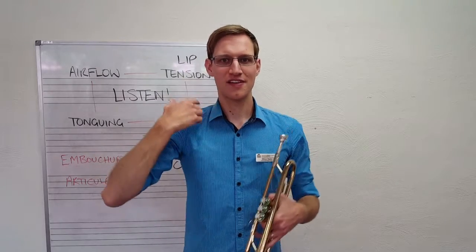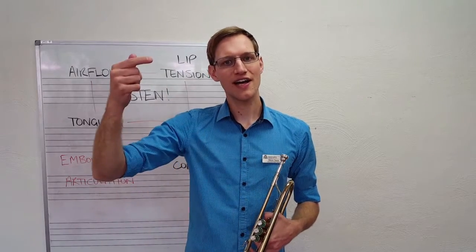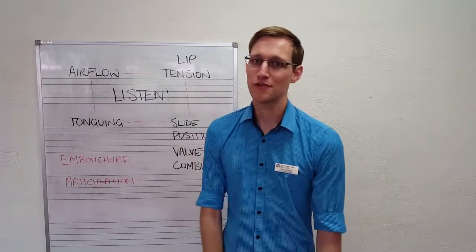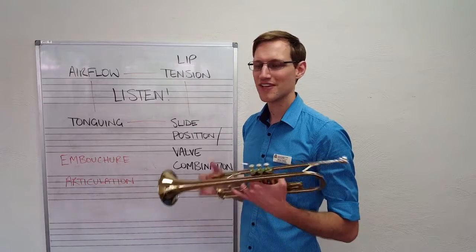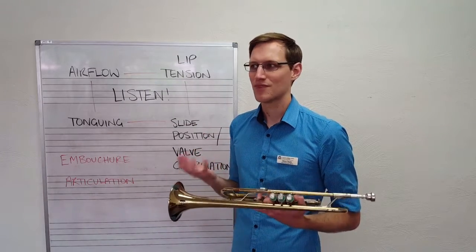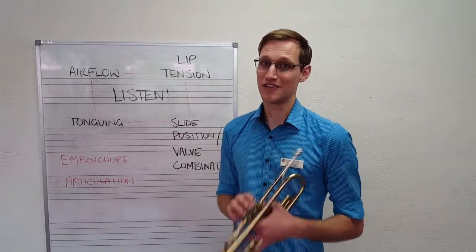Our goal is to get a nice relaxed C and the G sounding higher. This may take two or three weeks to get working really well, but that's okay — we're not in a rush with music. It is a slow but rewarding pursuit learning a musical instrument.